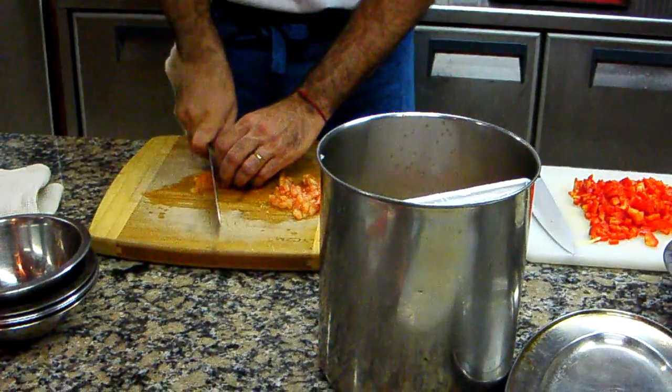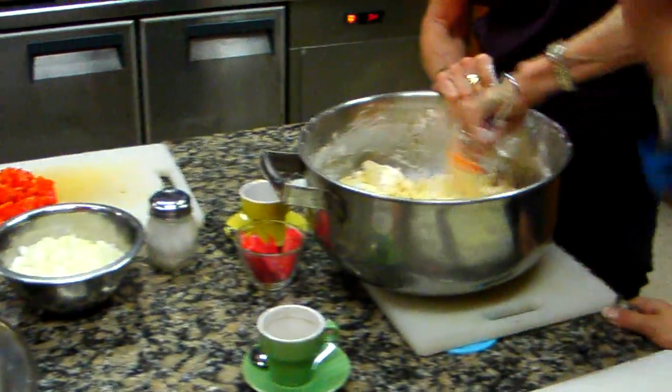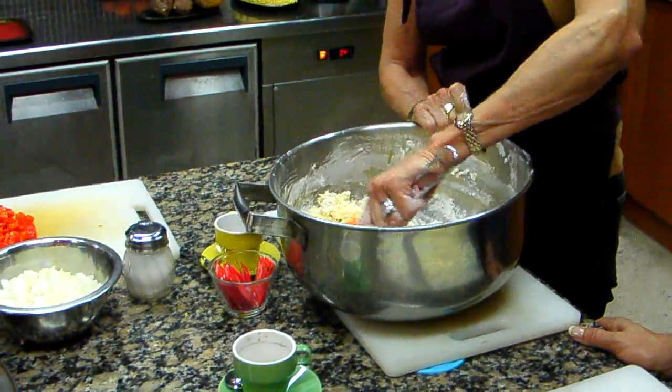Oh, that's not for the empanadas. Actually, yeah, it is. And we're making stew. We've got the stew going over there. All right, we'll come back a little bit later and we'll see how this is developing.